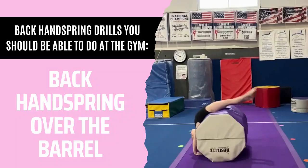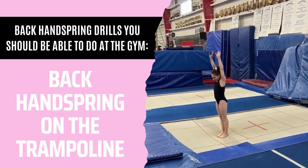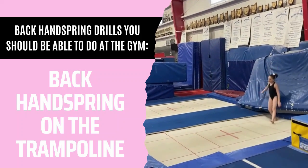Next is back handspring over the barrel. And for our last gym drill, back handspring on the trampoline. If you need assistance with this, please make sure that you grab a coach.